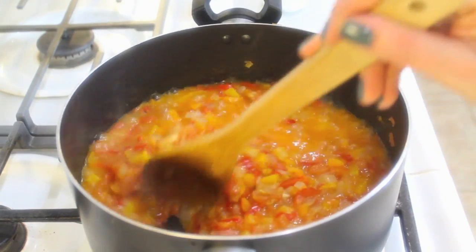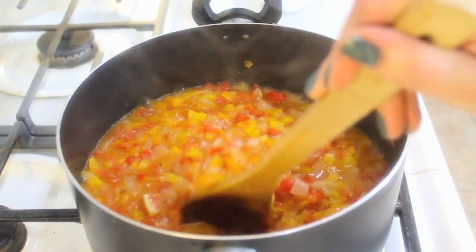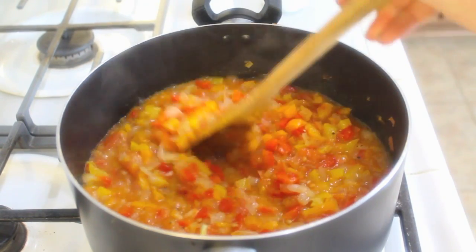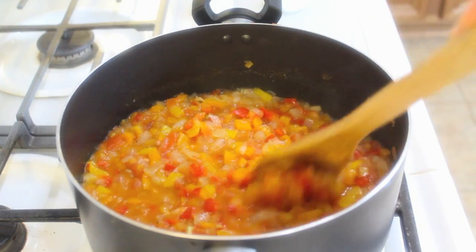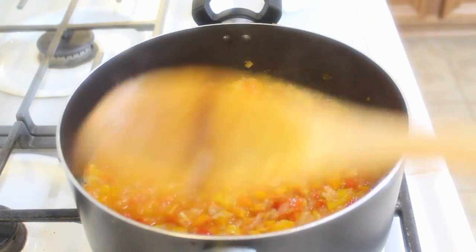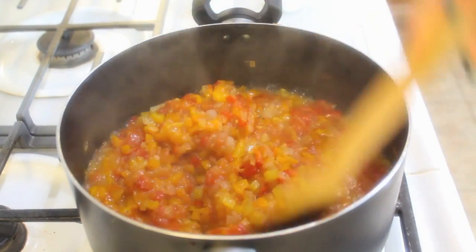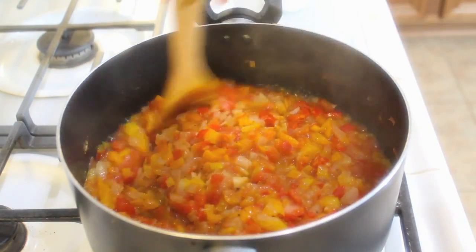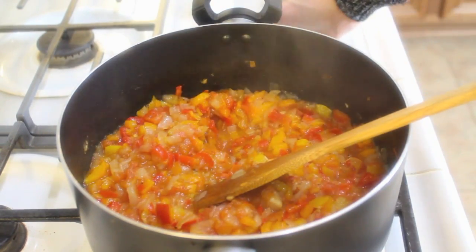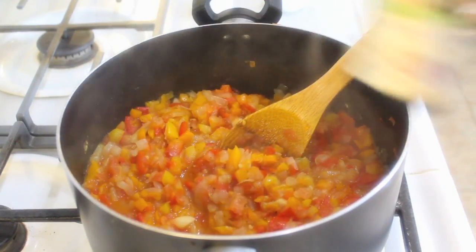Cook this for about 10 minutes until it comes to a boil. At this point, like my mom does, you can add in a handful of white rice, or you can sauté some sausage in a pan and throw it in — it becomes kind of like a sweet jambalaya dish. I'll cook it for another 10 minutes so most of the water evaporates and there's just a little bit of juice left.